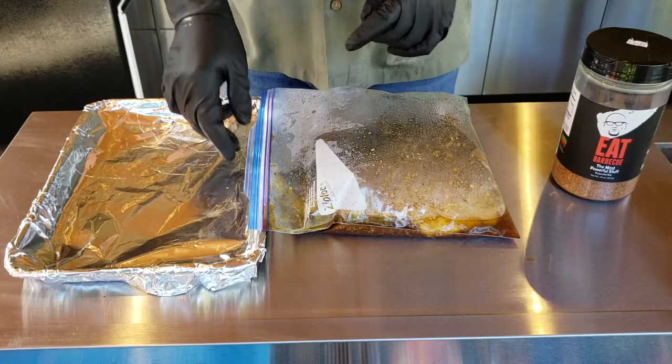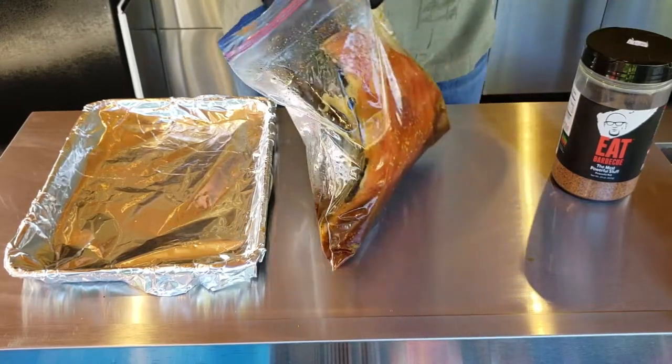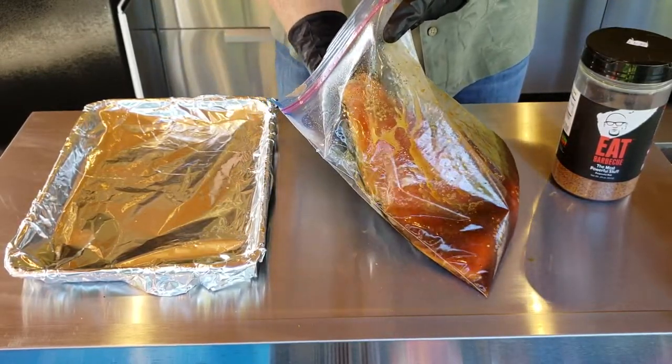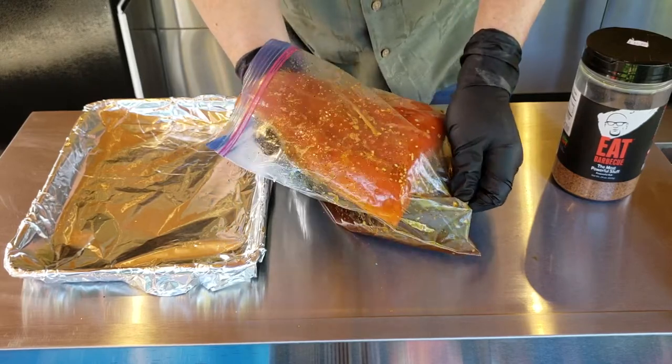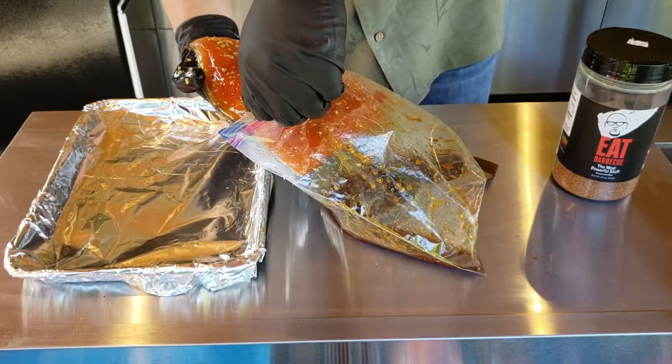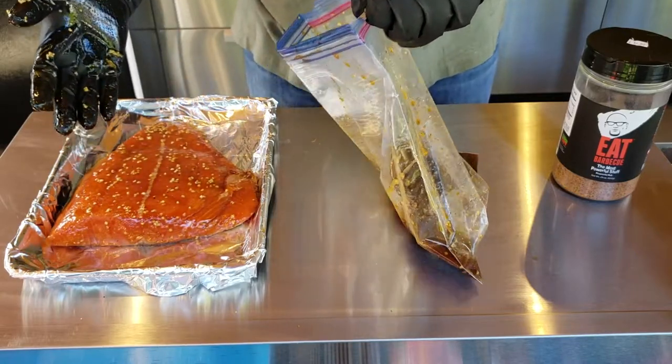We're back and the salmon has been marinating for about four hours. We're going to pull it out of the Ziploc bag and get it on this cookie sheet with the foil, then season it up. We're going to take it over to the Yoder YS640 and put it on at about 275 degrees. Cannot wait to eat this — this is one of our family's favorites. We do get a lot of salmon out here in Oregon, from rivers, streams, and the ocean. Look at that — doesn't that look fantastic?